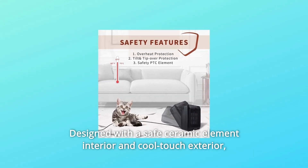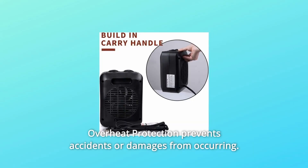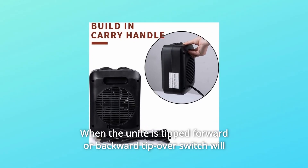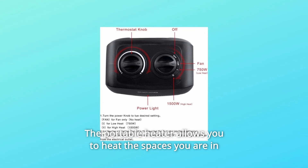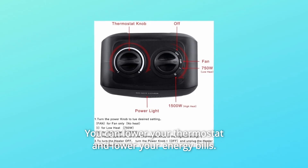Designed with a safe ceramic element interior and cool-touch exterior, overheat protection prevents accidents or damages from occurring. When the unit is tipped forward or backward, the tip-over switch will shut off the heater automatically. The portable heater allows you to heat the spaces you are in to reduce energy consumption. You can lower your thermostat and lower your energy bills.